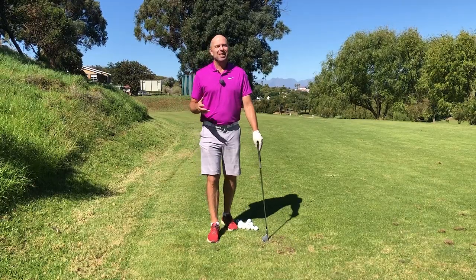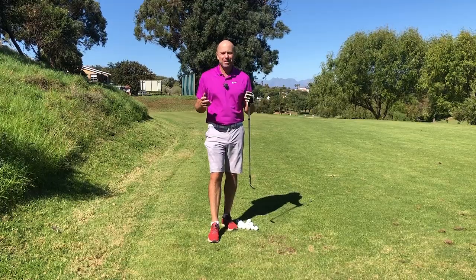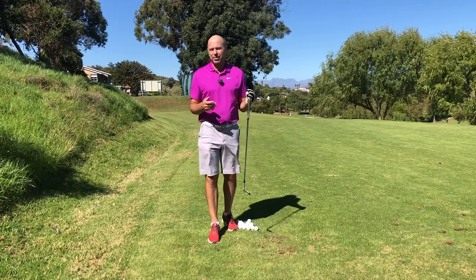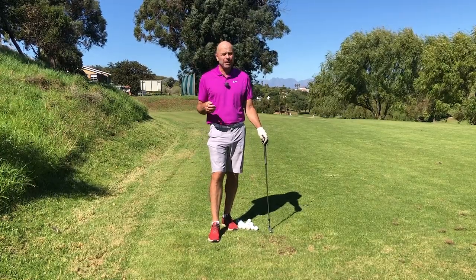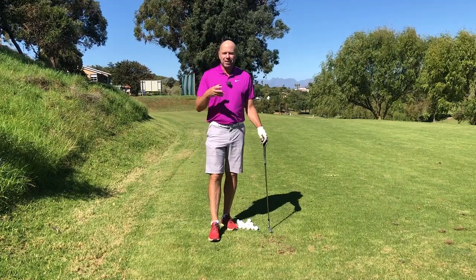Hey there, welcome. This little video is going to answer the following question which I've heard so many times: which hand does the work when it comes to the golf swing? Now if you're a right-hander you're probably thinking, oh it's my right hand. But I can tell you that's not always the case. So let's just test them.